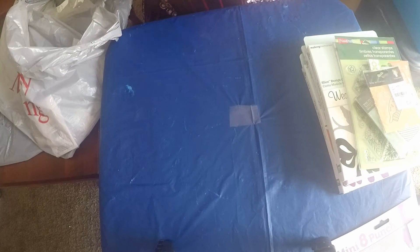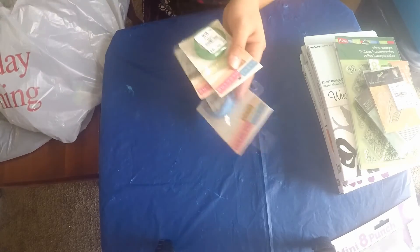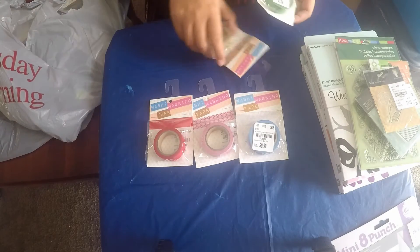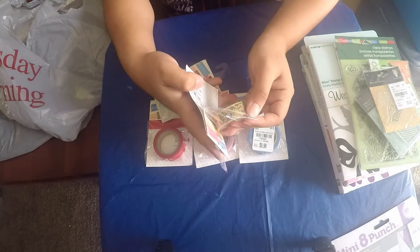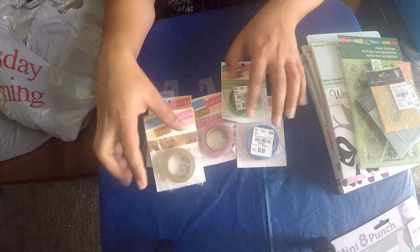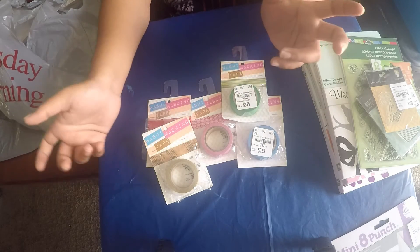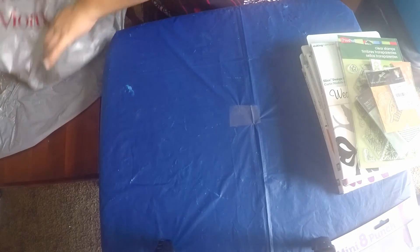I found some cool washi tape for 99 cents each. I just picked up all the colors they had. This one has a music design but the others are just plain and stripes. I just picked different colors - it didn't matter what design it was, I just like color. So I got five of these at 99 cents each.